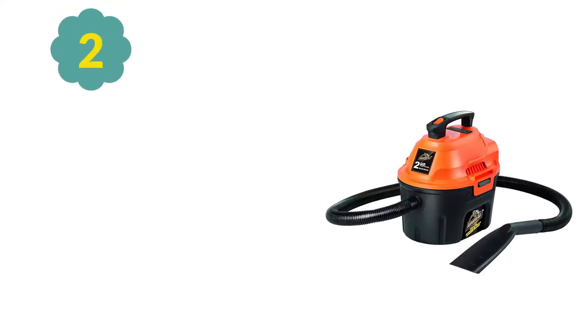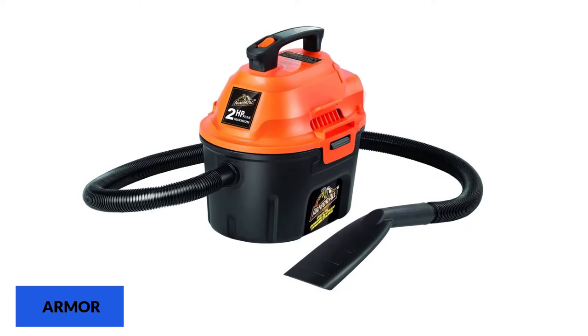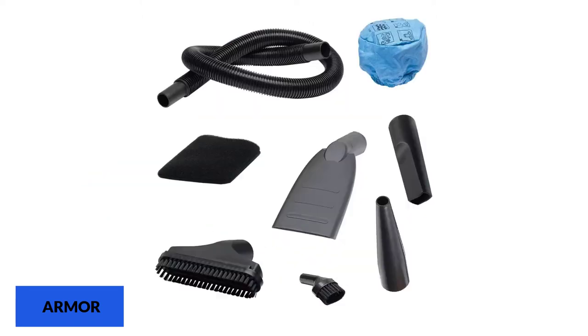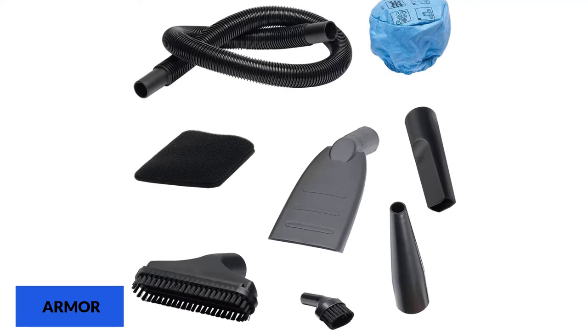At number 2: Armor All 2.5 Gallon. The Armor All Wet Dry Vacuum is intended to suck in both wet and dry debris. It has a low capacity storage of only two and a half gallons, and the most disappointing aspect is the motor — it comes with a peak 2 horsepower motor, the lowest powerful motor on our list, below average. Yet it has some features to fit into the top products for dust collection.